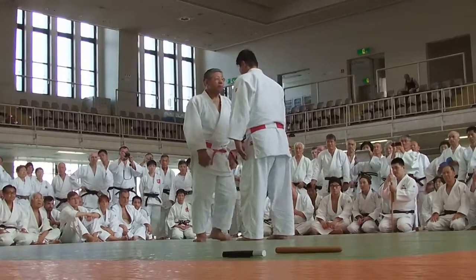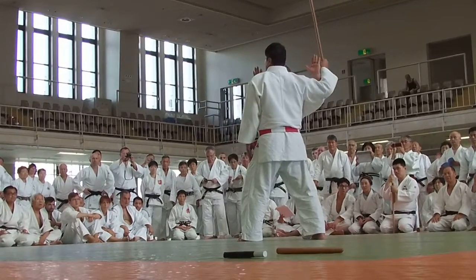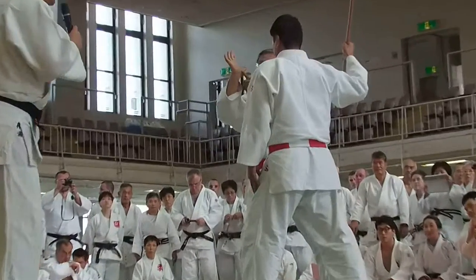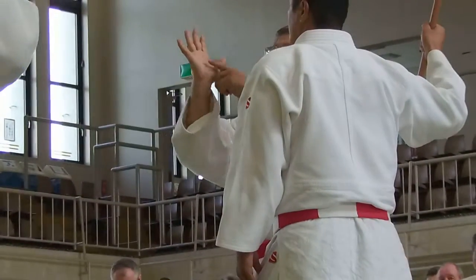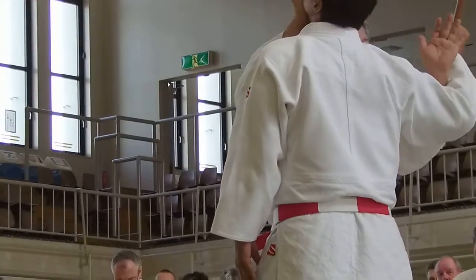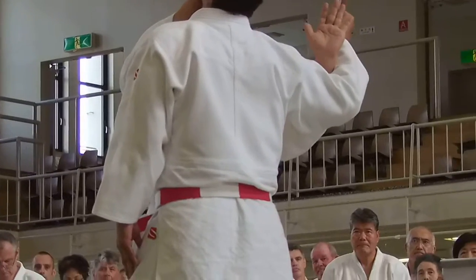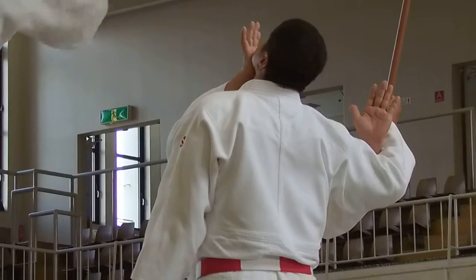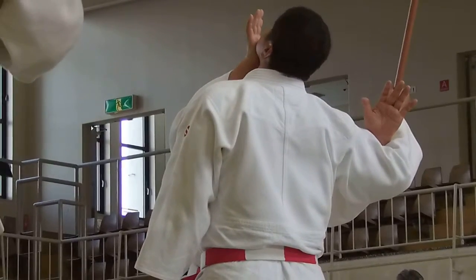Uke will step forward with the left foot, and the left hand tries to block the right hand of the Uke. The right hand uses the bottom of the palm, trying to push up like a hit. Uke is then pinned up.